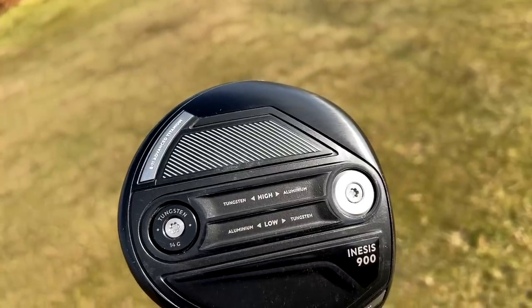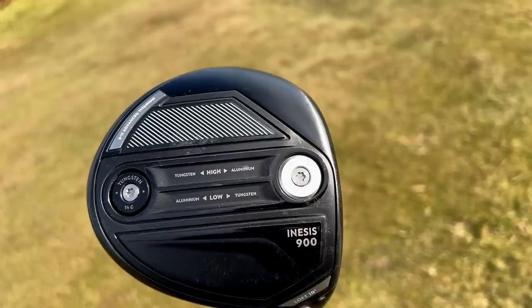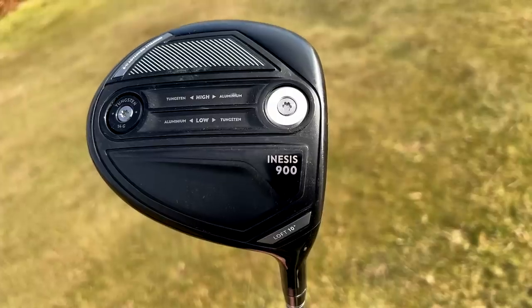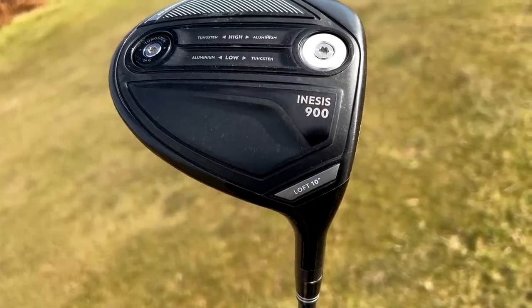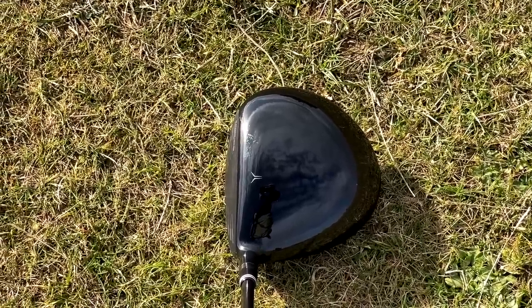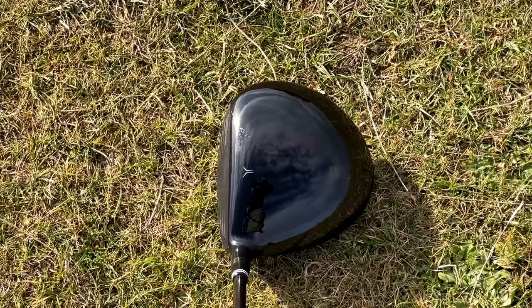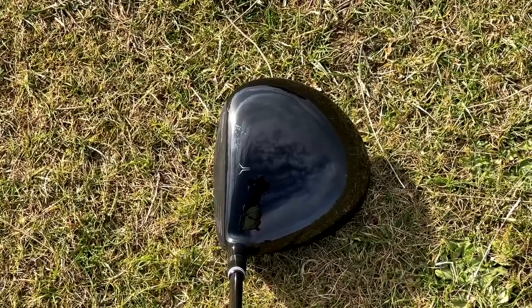They've mixed up that gloss and matte finish. There are two weight ports which we'll talk about shortly. You'll see the loft near the heel area, and then onto the crown it's very much a classic shaped driver — high gloss finish, a little chevron-type marking at the front highlighting the centre of the club face. Not a lot of elongation; I'd put this firmly into a traditional driver shape.